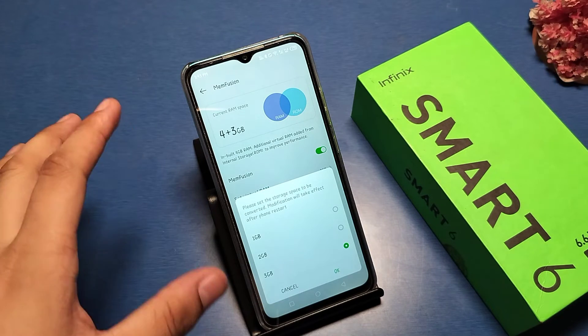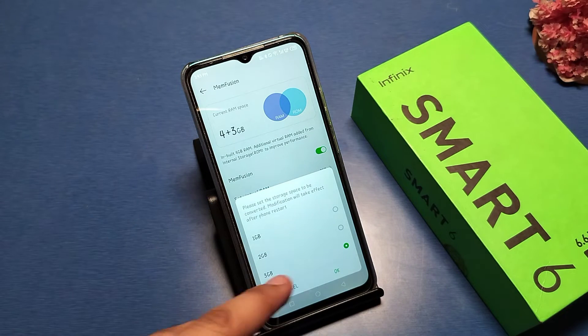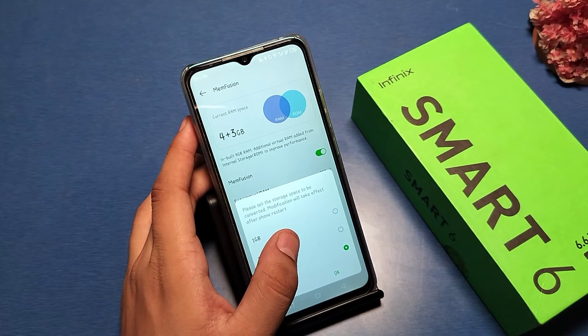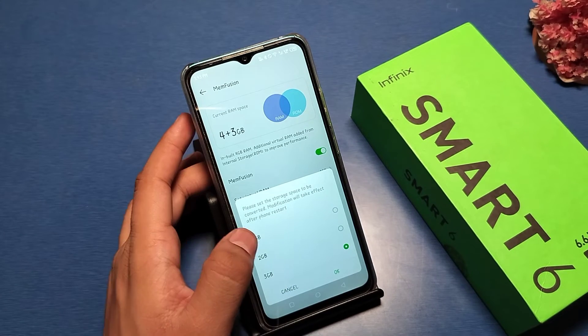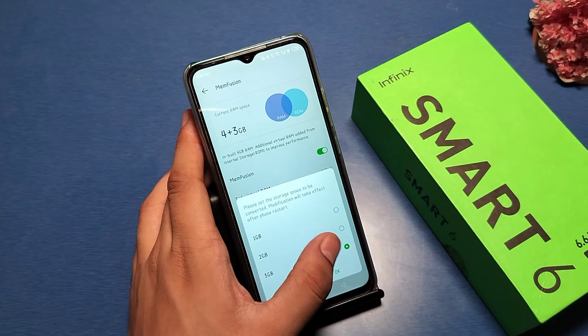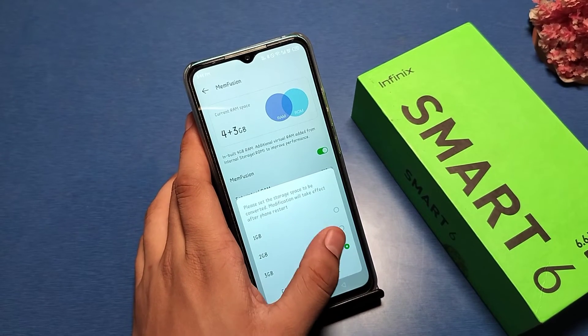Then set the virtual RAM. If you have selected 1 GB or 2 GB, just select the maximum — like 3 GB. It will set the storage space to be converted, and the modification will take effect after a phone restart.